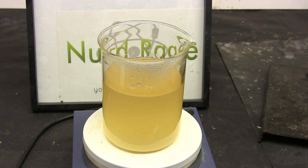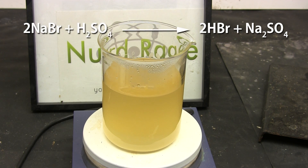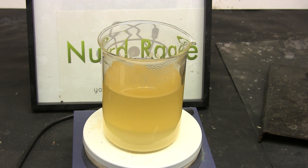Most lab manuals and chemistry resources on the internet specify the use of sulfuric acid rather than sodium bisulfate. You can do this if you want, but I'm going to assume that sodium bisulfate is much more readily available to you.